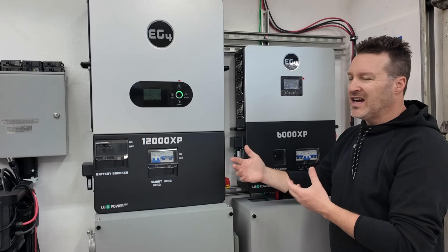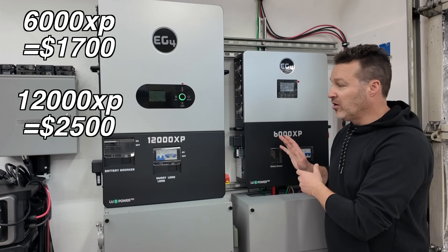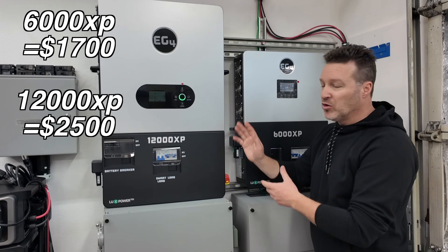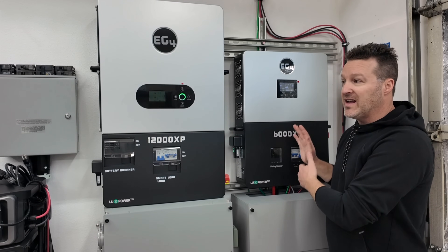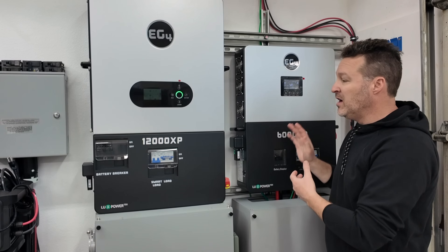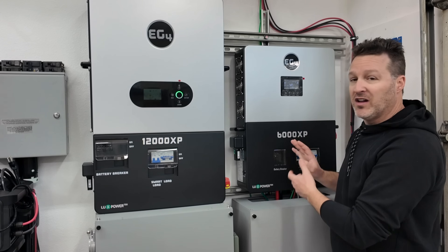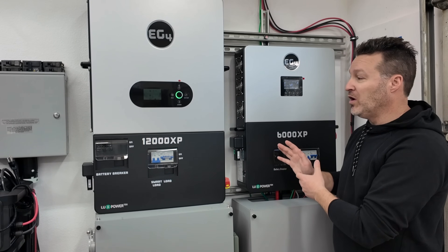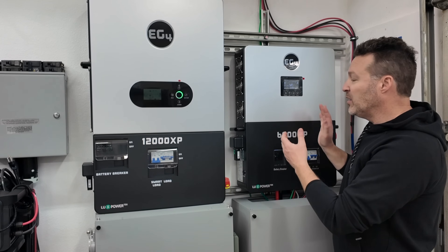One of the main reasons I didn't like a single 6000XP is it's not that much less expensive for a single unit — about $1,700 versus $2,500 for the 12000XP, an $800 difference. With that $800 extra you get a lot more benefits. The 6000XP only does 6,000 watts with 3,000 watts per leg, and it doesn't take much to exceed 3,000 watts per leg in the suburbs. I was able to handle a 6,500 watt continuous load before it shut off after a couple of minutes.